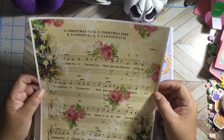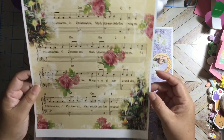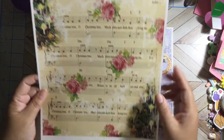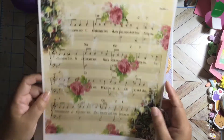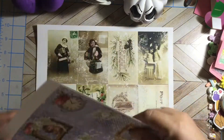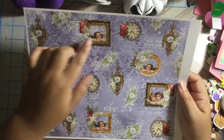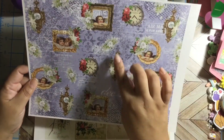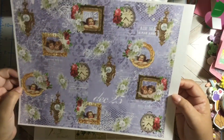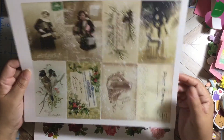Look at this beautiful page — Oh Christmas Tree, Oh Christmas Tree! This is so beautiful. We have a Christmas tree, roses, music notes. And over here we have another one with angels — this is purple. We have frames with angels and roses and this beautiful clock. So vintage — oh my god I love it. We have cutouts — there are nine cutouts on this page.